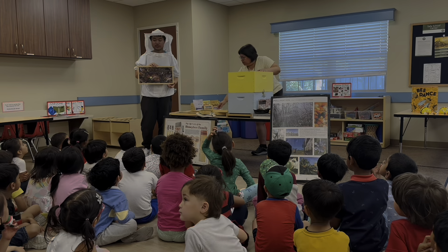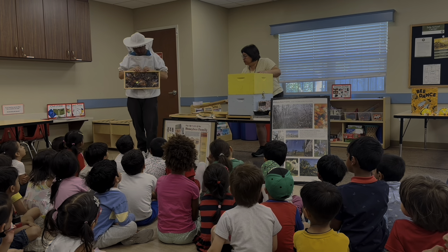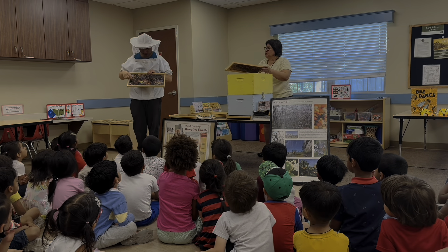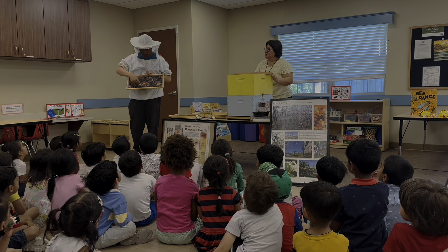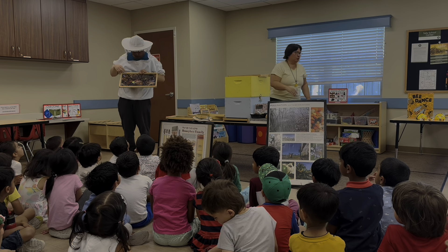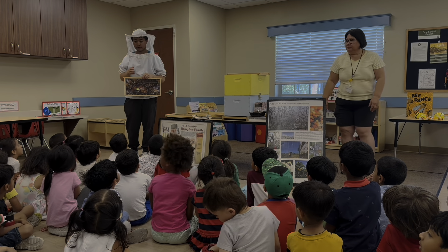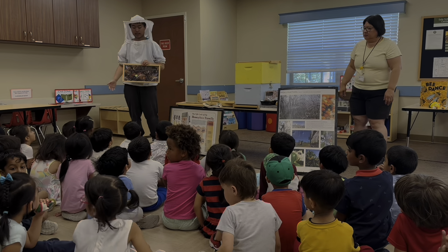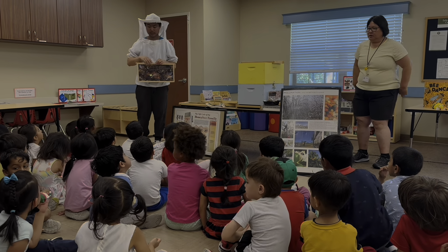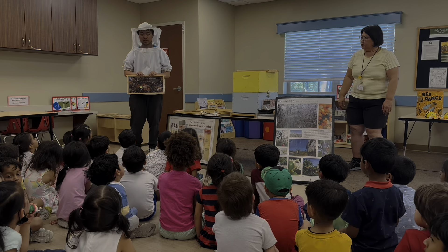Which bee here looks a bit off? Which is not like the rest? It's this one, right? There's a dot that's been painted on her back. If you also notice, she's a bit bigger than the rest of the other bees. And this is a sign that we're looking at a queen bee.